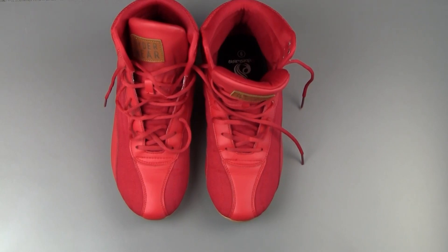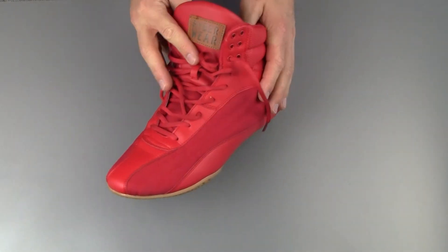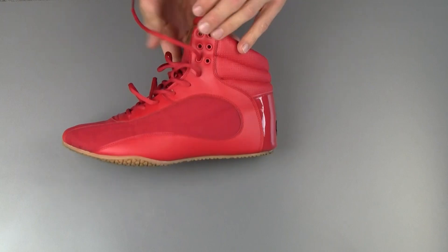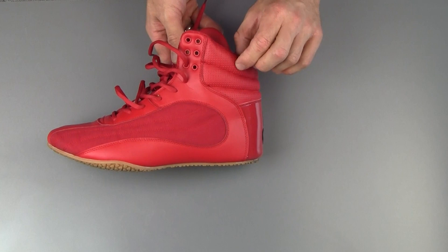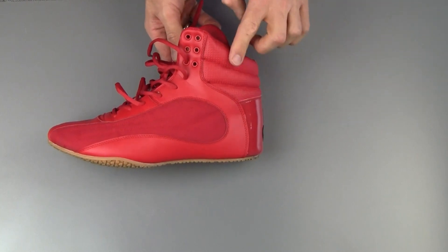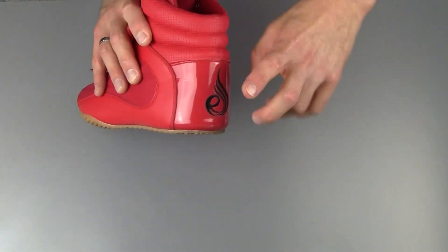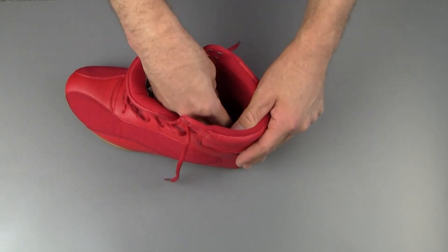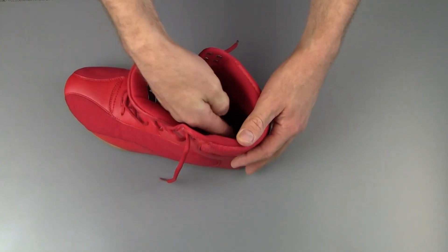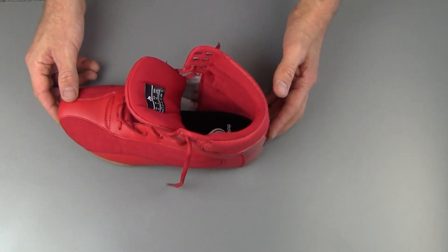Here we are up close with the Riderwear D-Max in very bright red. It's a very streamlined shoe — this is the high version. It has padded support for your ankle and around your foot, which is quite nice. Then it has a patented leather heel design, and inside there is a lot of microfiber going on, meaning that the padding on the inside keeps your heel and your foot nicely in place — which is exactly what you want when you're doing heavy lifts.